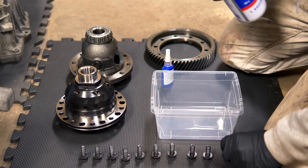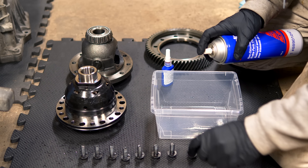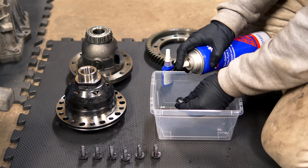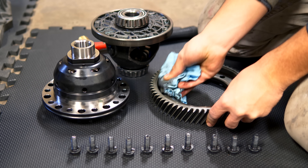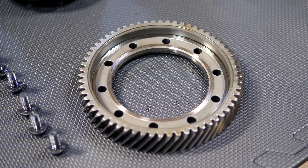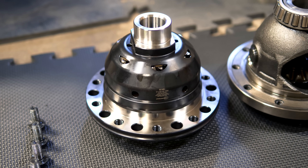Now prepare the new LSD for install. Clean each of the 10 bolts — no threadlocker, grease, or transmission fluid on them, as that will alter the torque spec when seating the ring gear. Use a rag or parts cleaner to get that done. Then clean up the ring gear as well — the mating surface and any area with contamination — so the install goes smoothly.